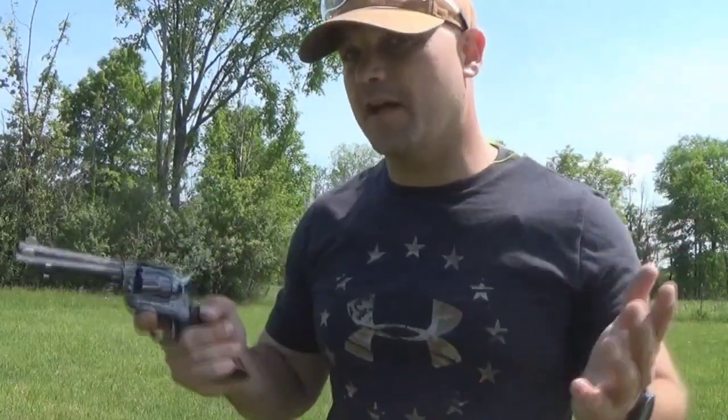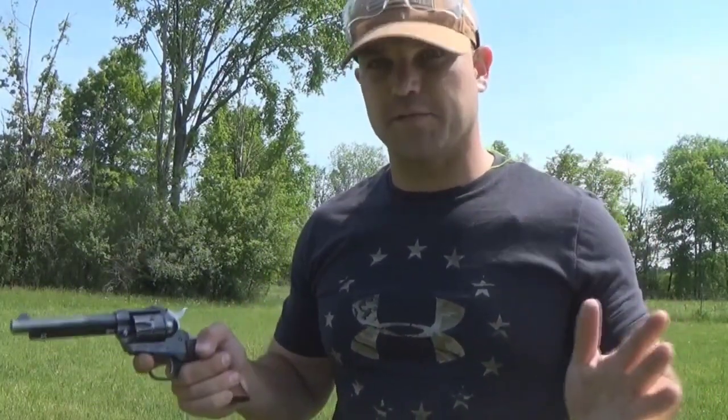Today we are going to be shooting this little guy and checking out some of the features of it, and depending on how well I can shoot the darn thing, we'll have some fun with it at the end of the video. So stick around for that. Let's check out some more of the features on the revolver.